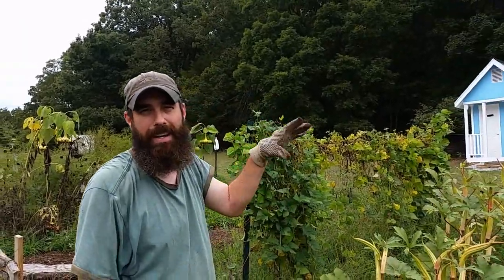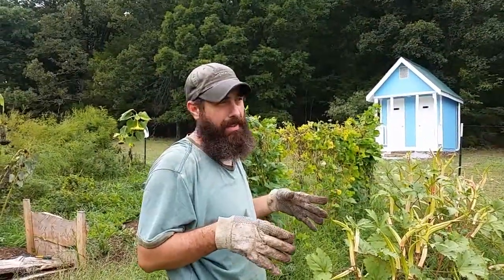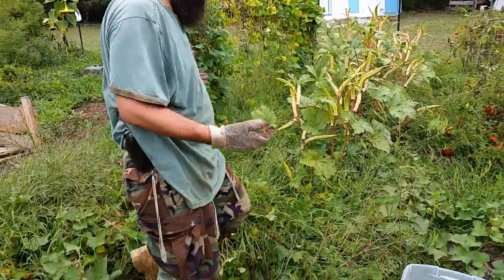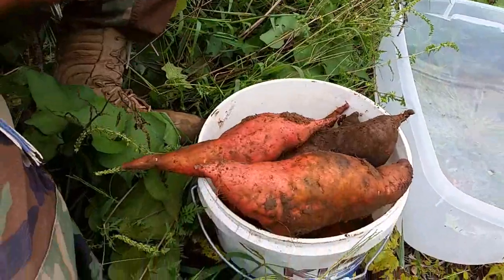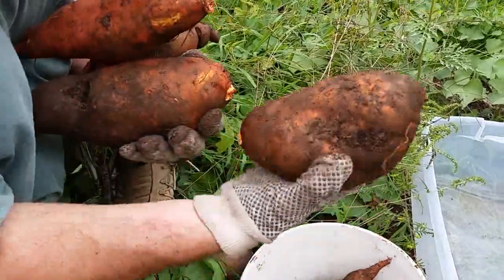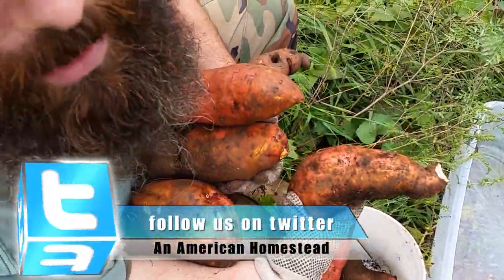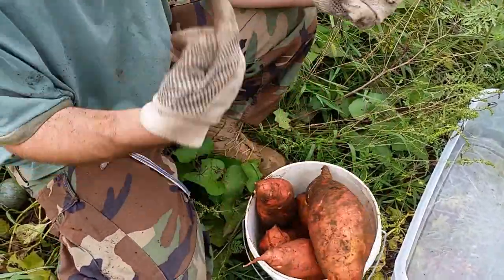A neighbor started harvesting his sweet potatoes already, so I wanted to get mine going. I only planted three plants — some slips that a friend gave us. I put the slips in the ground and they took over a huge area. Just out of one plant, this bucket is full. Look at that sweet potato — that is just huge, humongous. They're all big like that. That's one sweet potato plant putting that much out.